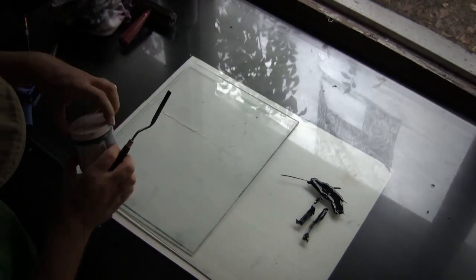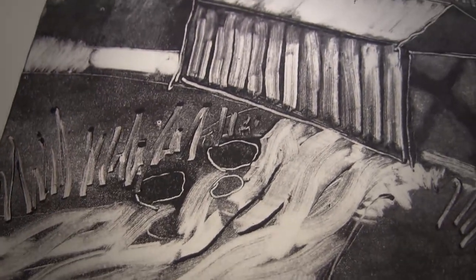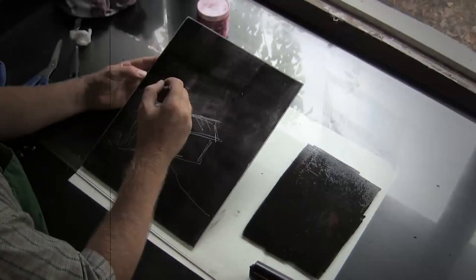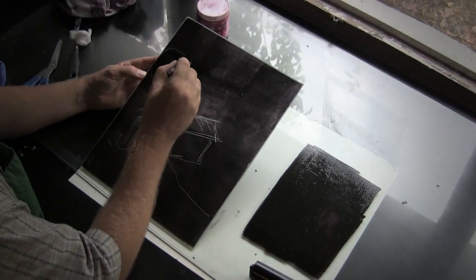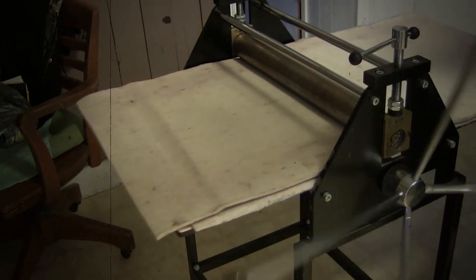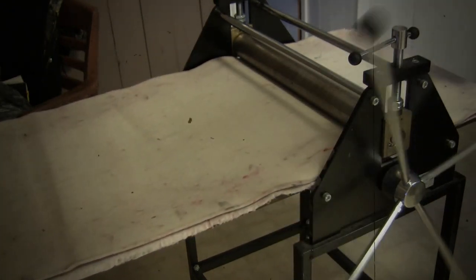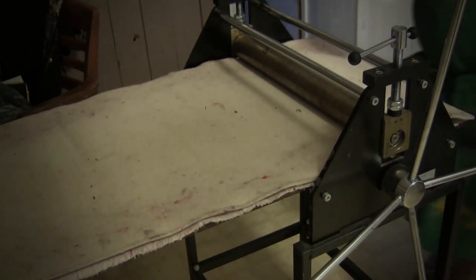Today I spent the day monotype printmaking. What I love about monotype printmaking is that it uses some of the best parts of different art techniques. It's a lot like drawing or painting in that you work directly on the surface with your hands and you can get different values in the work. It also uses elements of printmaking — the designs are created on a plate away from the paper, and the ink only touches the paper when all the work is done and it's then transferred using a press.